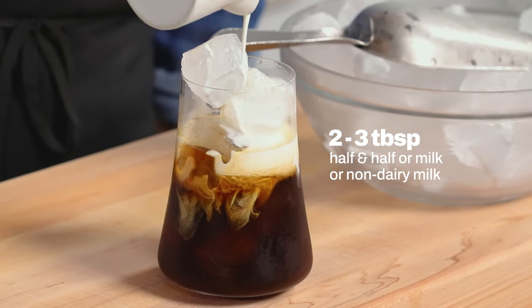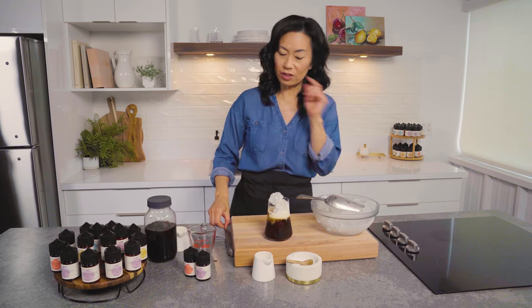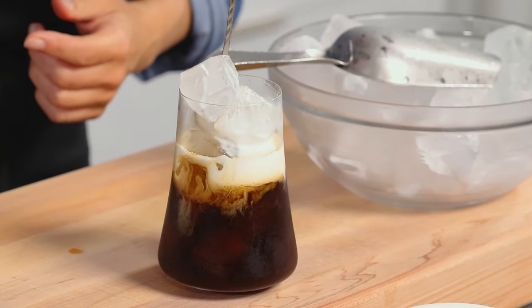How gorgeous is that? You'll leave as is, or you can give it a stir — disturb the magic. Give it a little stir. We've got an epic caramel vanilla cold brew.